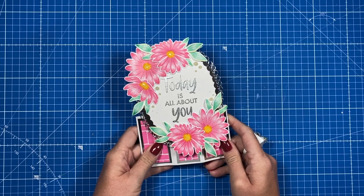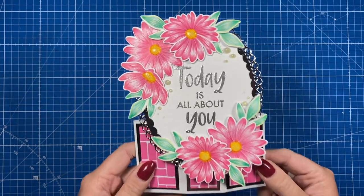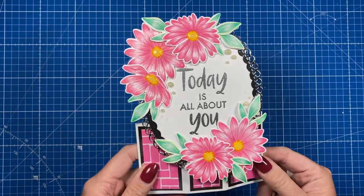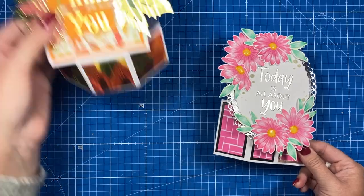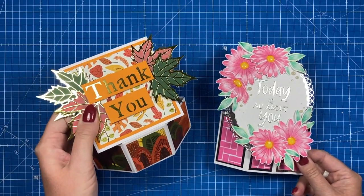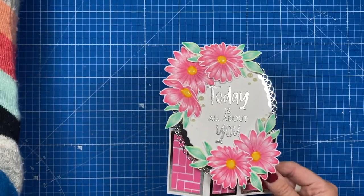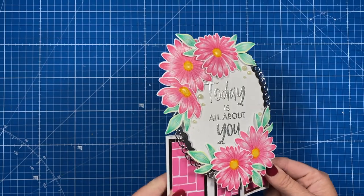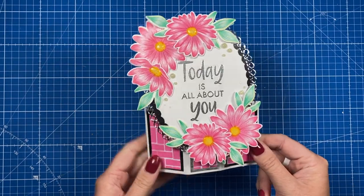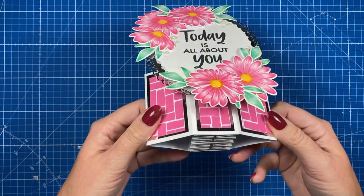Hi everybody, it's Sam here. Thank you for watching today. I'm going to show you how to make this five by seven version of the hexagon pop-up spring box card. I've made the six by six version maybe a week or so ago, and it's been really popular. Lots of people have asked for a five by seven version, so I've got that one here. I've used my new flowers on this — a new stamp set — and I'll show you all the products in a moment.